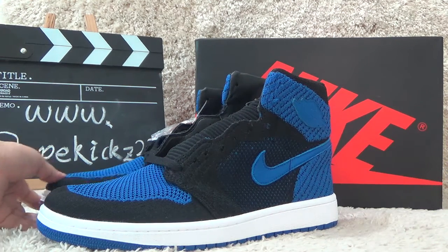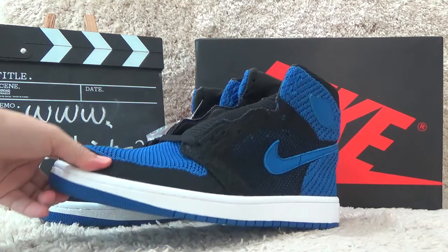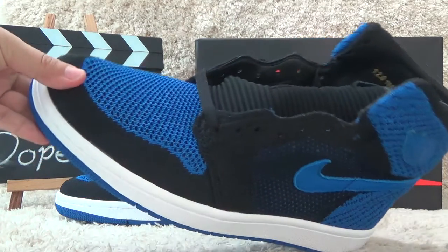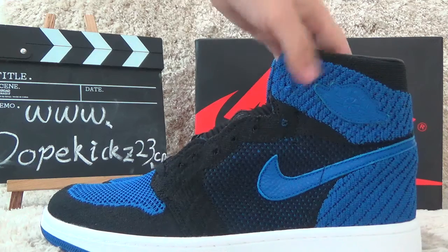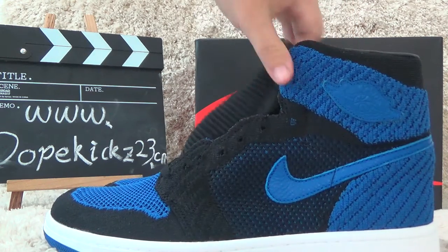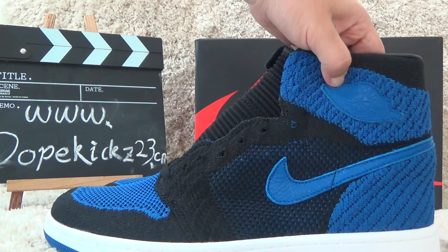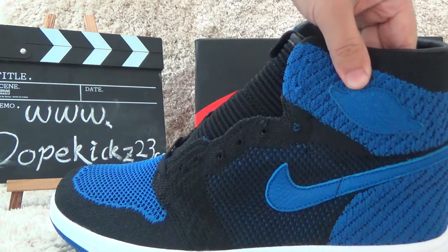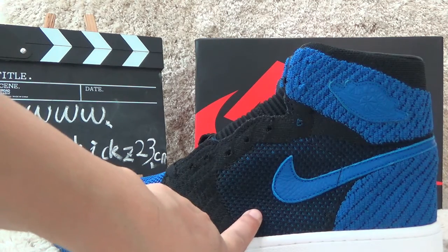Now I will show you the new designs of the Authentic One Richer Air Jordan Royal with the fabric. Now let me show you the details. We also can get the fabric material for the shoes, and here is the Jordan pattern. Here is the big line logo.